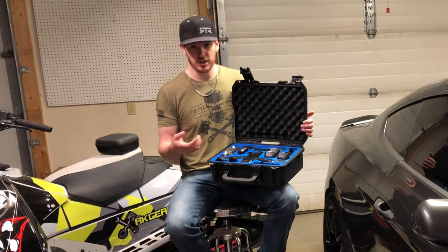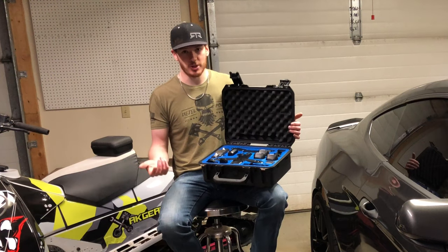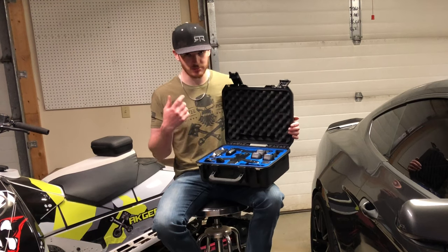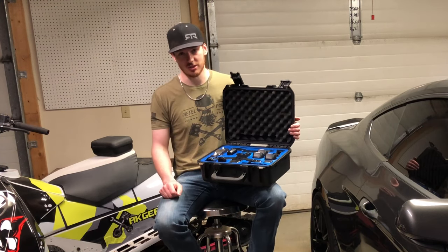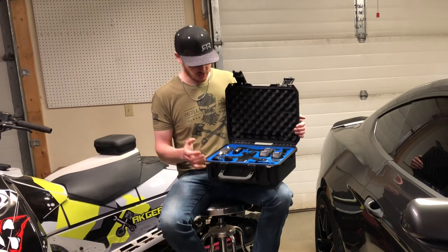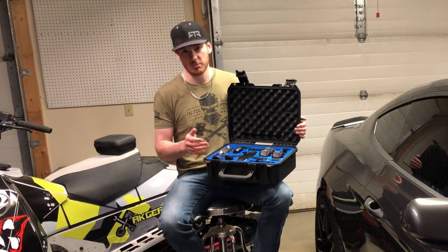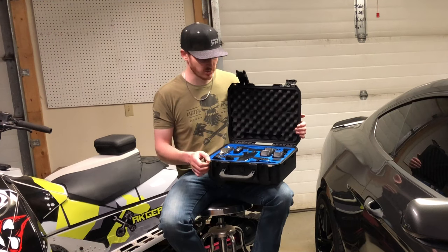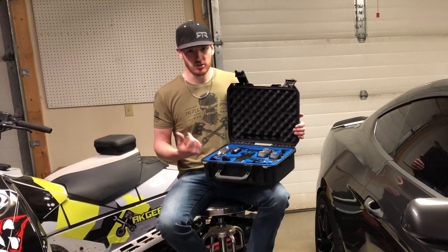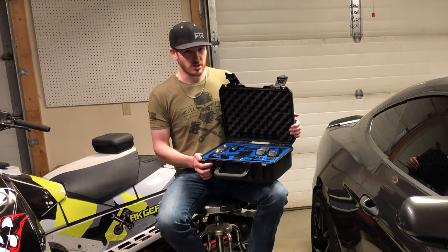I have a Skydio 2 Plus, as you guys have seen in previous videos, but I don't think this is necessarily the drone everyone has to have — it kind of depends on your situation. If you've got somebody else filming with you, you can probably get away with something like a DJI. DJI has pretty good obstacle avoidance, but I think Skydio has the edge there. For solo filming, the Skydio is probably the one to get. For me, everybody I ride with wants to ride and do their own thing, so it helps to have something that just flies along and follows you. A drone would be the last thing on the list I would go get.